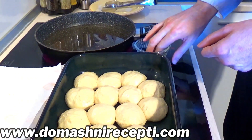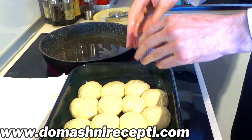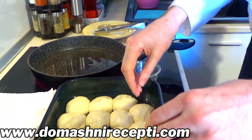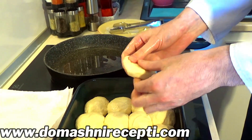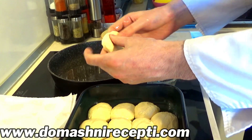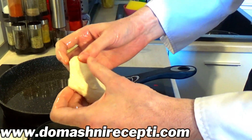Намазваме си пръстите с малко олио. Ще станат много хубави, пухкави мекици. Започваме да оформяме. Олиото в тигана е загряло, но не на макс — на средна температура трябва да бъде. Ето така. Оформяме си мекици.